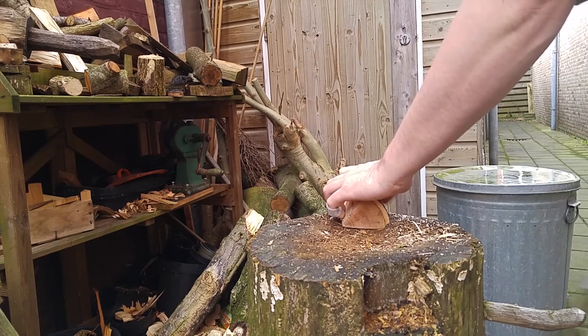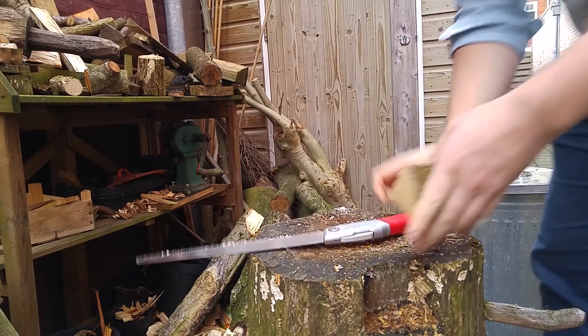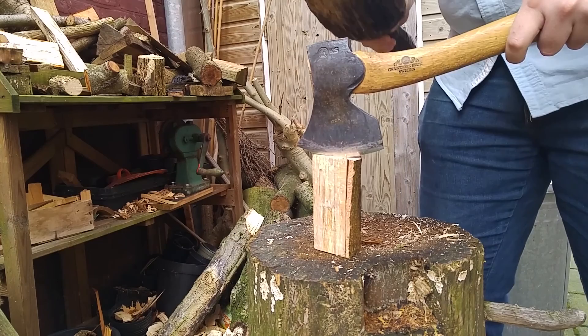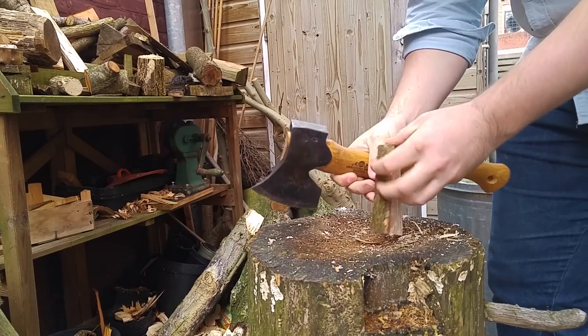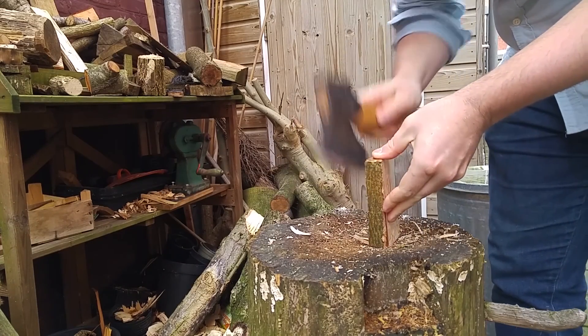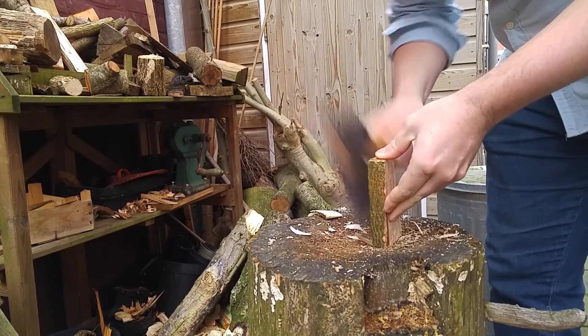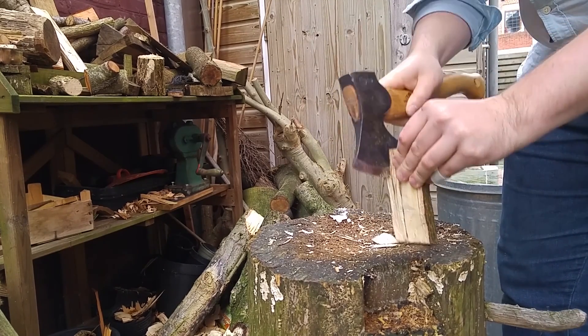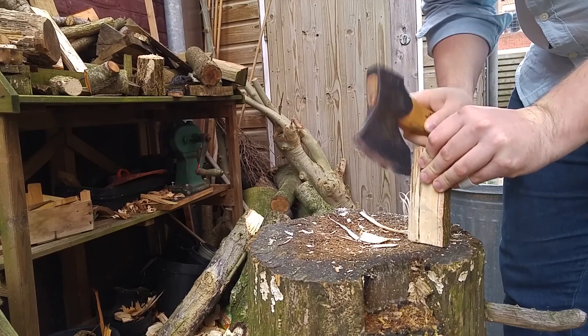I started with a piece of radially cleft oak, which I saw to length and then hewed straight and flat using my hatchet. I split off the bark and the pith as well as the center bit that was too narrow to use.